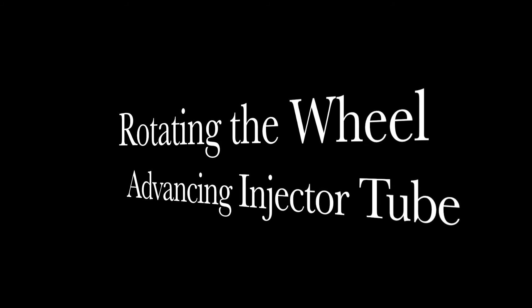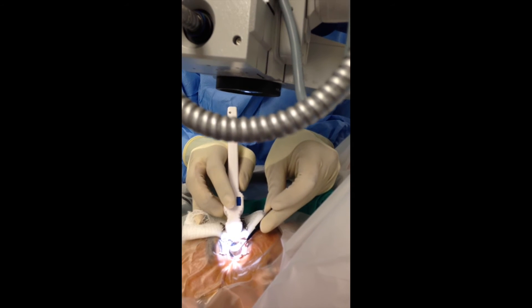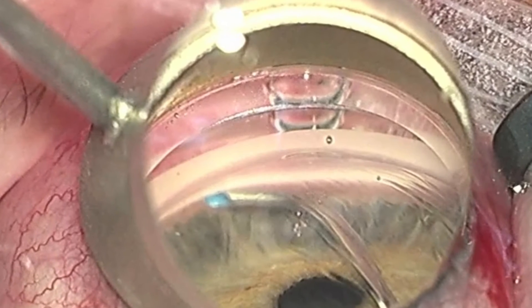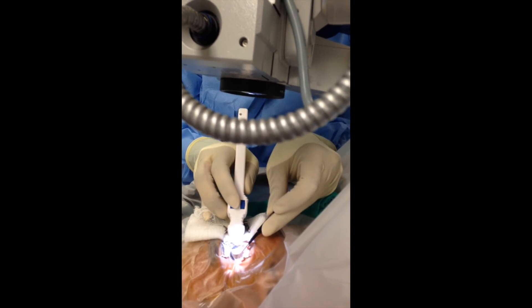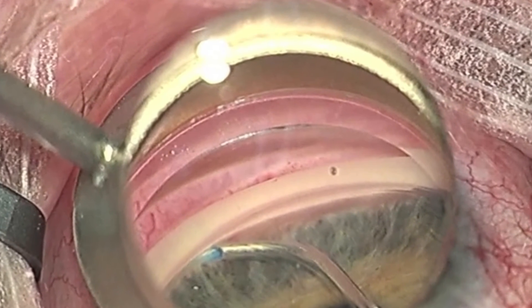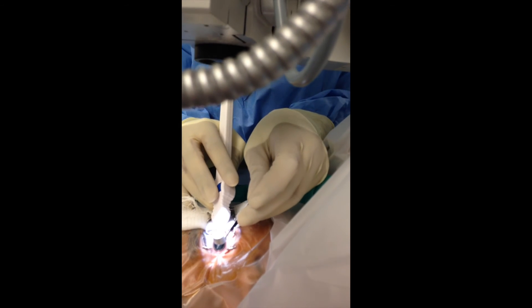Next I will show how I rotate the wheel and advance the injector tube and retract it. With the tip in proper placement, the wheel is dialed in one direction, thus advancing the tube into Schlemm's canal, and then the dial is retracted in order to allow viscoelastic to be placed into Schlemm's canal to dilate it, as well as the outflow channels.